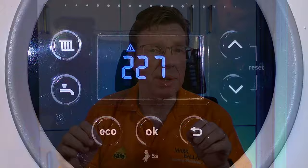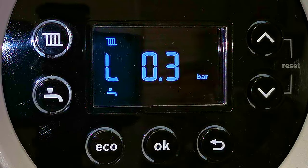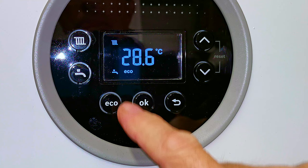At some point in the future your boiler is likely to stop working with a low pressure fault. I'm going to show you how you go about topping your boiler up to raise the pressure and get your boiler back up and running again. And I'll also show you what that eco button does and how it affects the operation of the boiler.